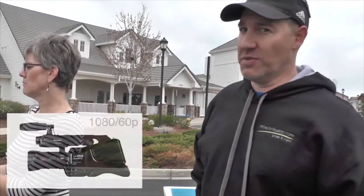How long have you had this camera? The Panasonic I've had for about two and a half months. So it's fairly new. It's a sports camera.